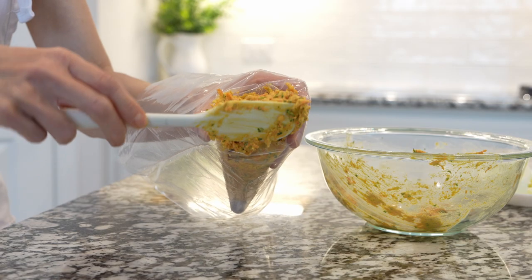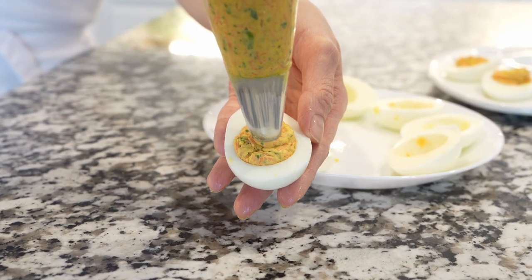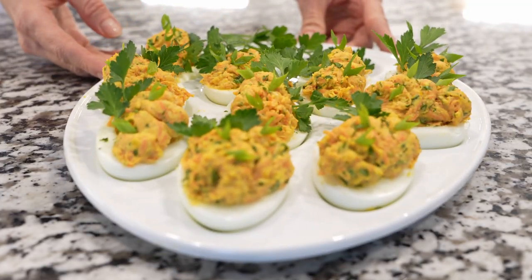For dressing, add avocado mayo and dijon mustard. Stir this all together. At this point it's a good time to adjust seasonings. Then to make the eggs easier to fill, transfer the yolk mixture into a piping bag or ziploc bag and fill up each egg white.